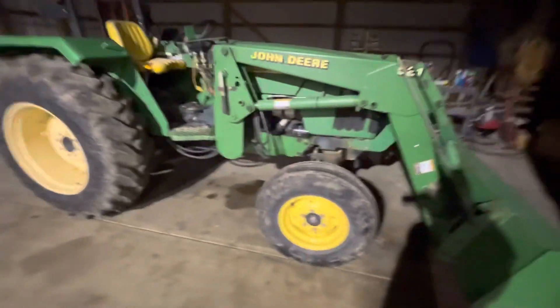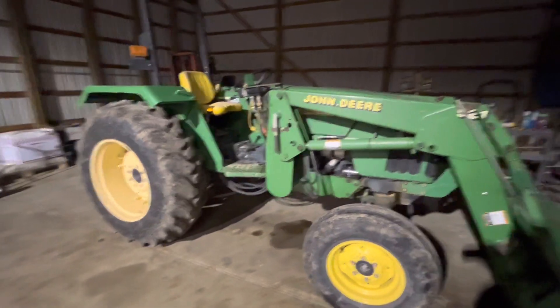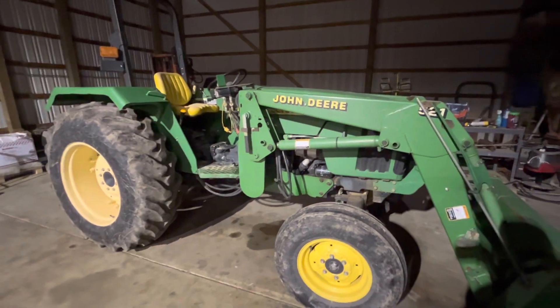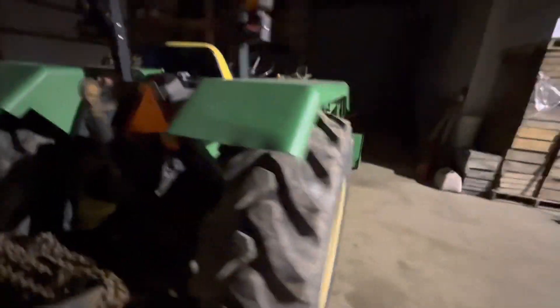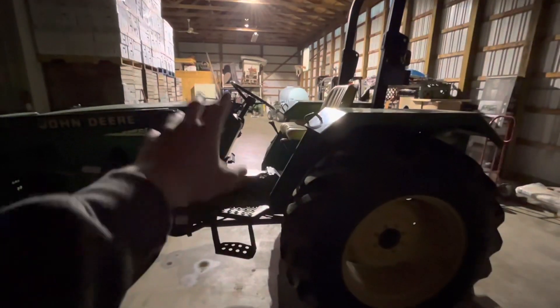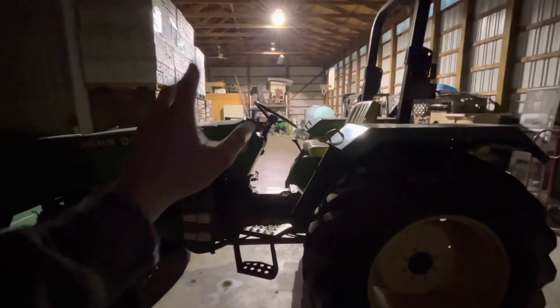We have a John Deere 5303 with a bucket and forks and also a brush pusher. It's a backup for loading apples or unloading empty bins to get orchards set up, pushes a lot of brush, and burns all the piles. We don't know how many hours are on it since the tach broke. It's an awesome chore tractor to have around — if it broke, we're not sure if we'd replace it or go for a skid steer. Don't mind the barn being messy — with renovating the other barn for a shop we had to fit everything in here.